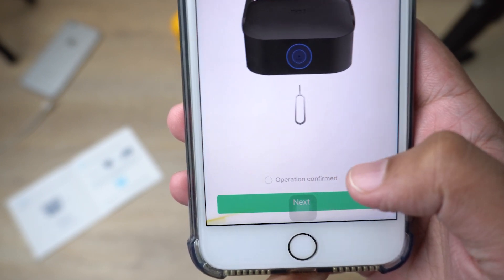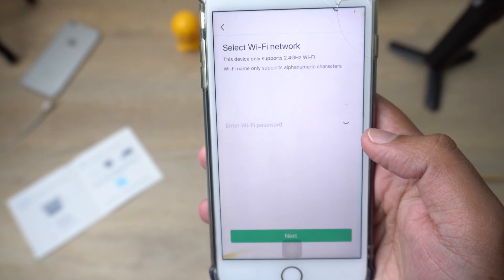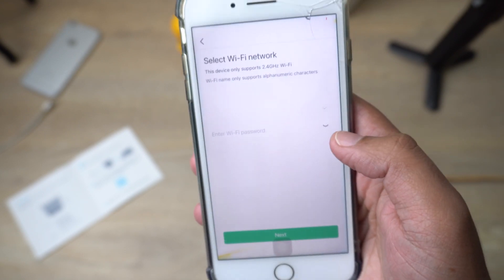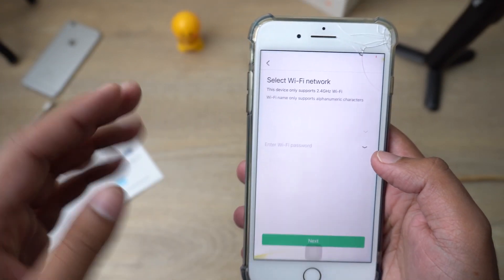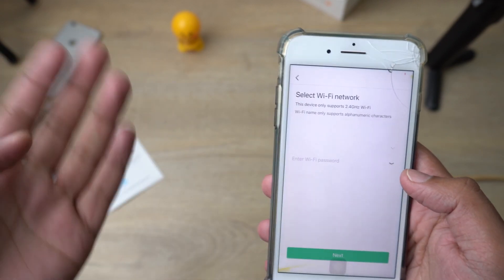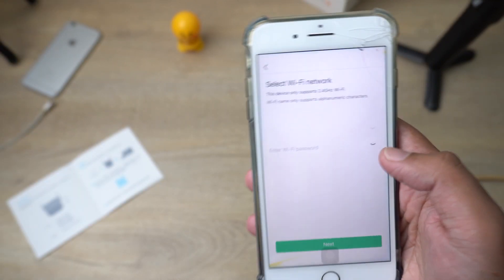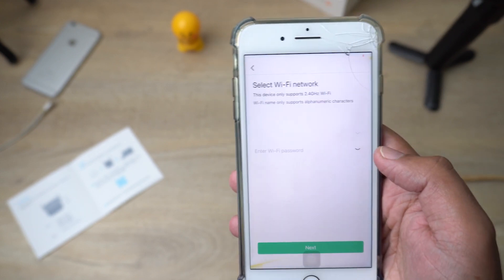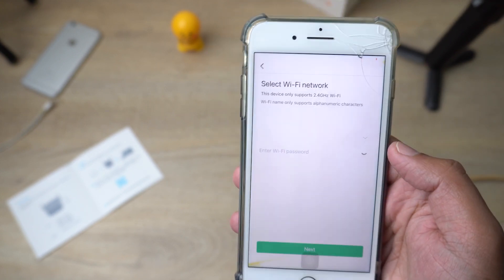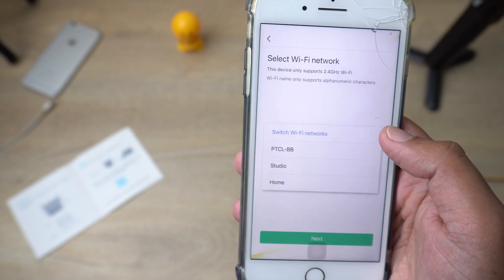Check the confirmation checkbox and press 'Next.' From here you need to select the Wi-Fi network. The Wi-Fi network you select here is the one you want to extend — meaning the Mi Wi-Fi Extender Pro will connect to your home network. Press the arrow to see the list of available Wi-Fi networks.